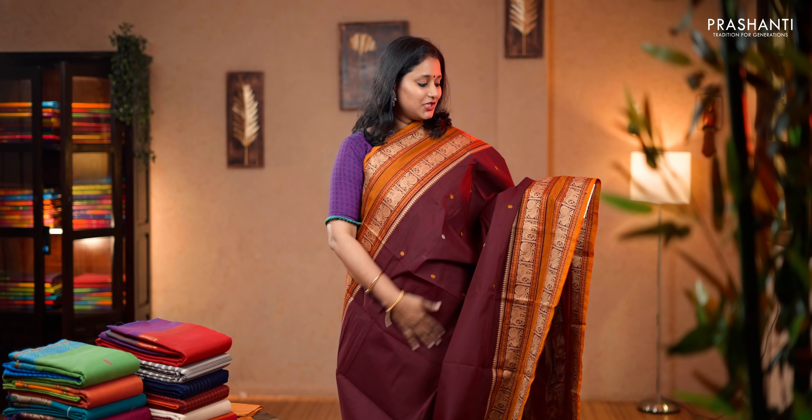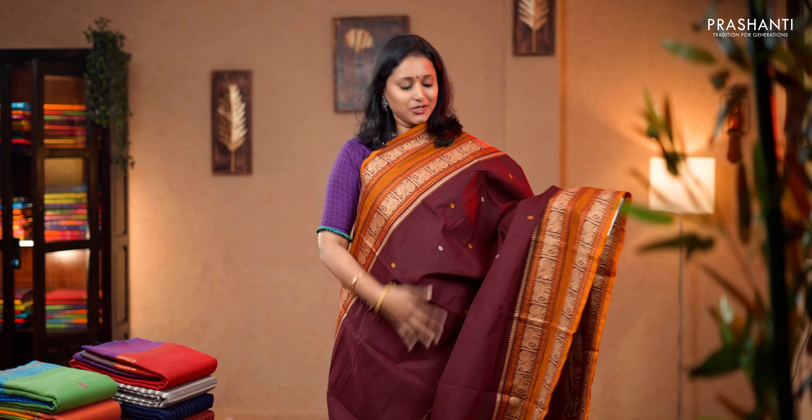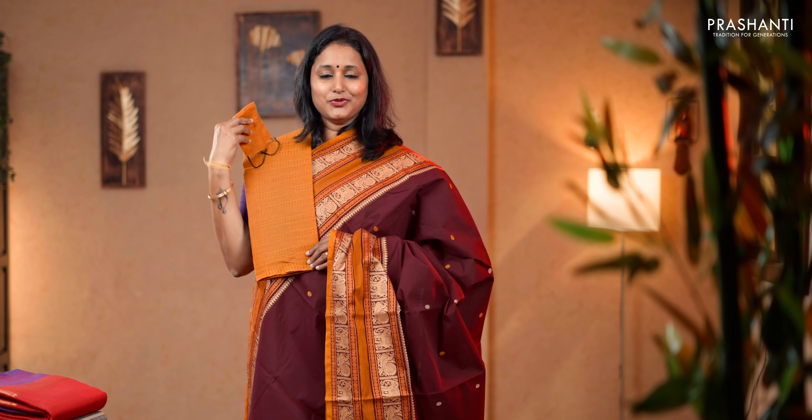Maroon and mustard. A very pretty saree with traditionally woven borders. Elephants and annams woven on either sides in thread, with the body having small thread buttas running across the saree. Simple pallu with lines, a matching blouse and a mask. Priced at 1,520.